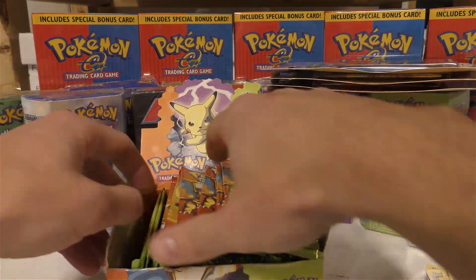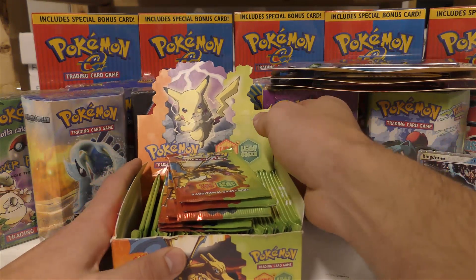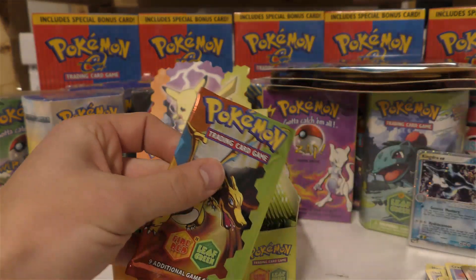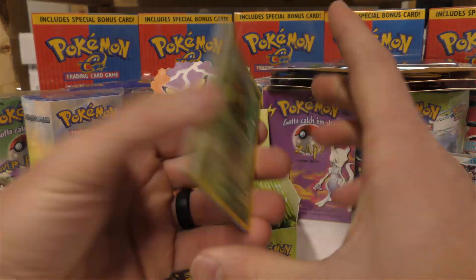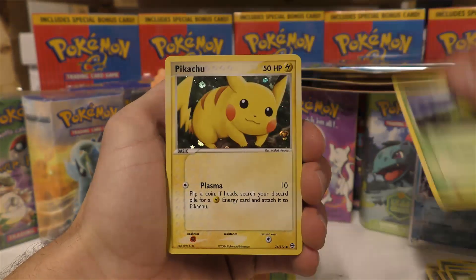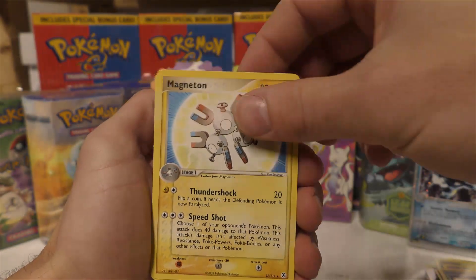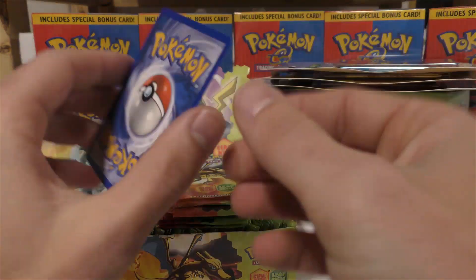Next up is Fire Red Leaf Green. I had a full box of 36 plus an additional seven packs, so we'll do this the same way as EX Dragon — open until we pull a holo, won't go past the first seven packs. There are several chase pulls in this set but most people want the Charizard EX. Pack one: Nidoran, Weedle, Bellsprout — and there we go, the parallel holo Pikachu! That does pretty well in PSA 10. Rare is Magneton. I'm definitely sleeving that Pikachu up.